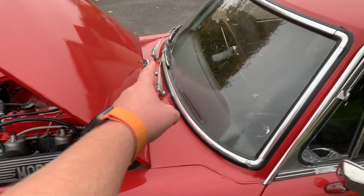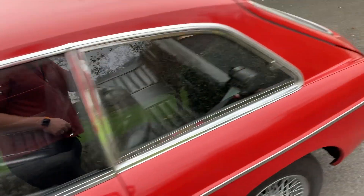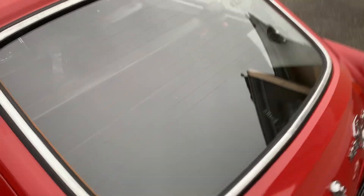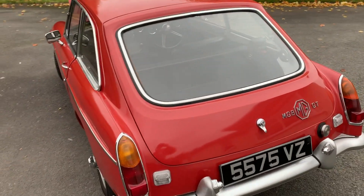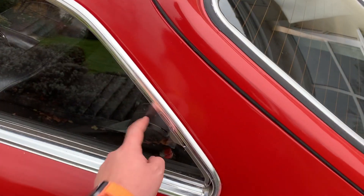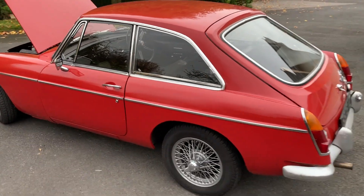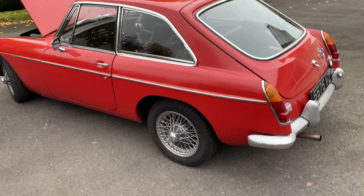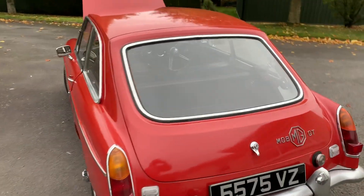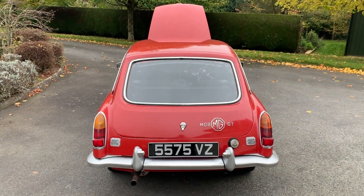Other things to think about: replaceable wiper blades, and you have washer fluid - all very easily accessible. This car even has a heated rear window, which is great in the winter if you're trying to keep it cleared. Also, thinking about using it in the winter, you have opening side windows and even your little quarter lights, so you can get good ventilation to get your windows cleared in the winter, and in the summer it'll keep you nice and cool. Let's have a look in the boot and see what you've got to keep you going along the road.